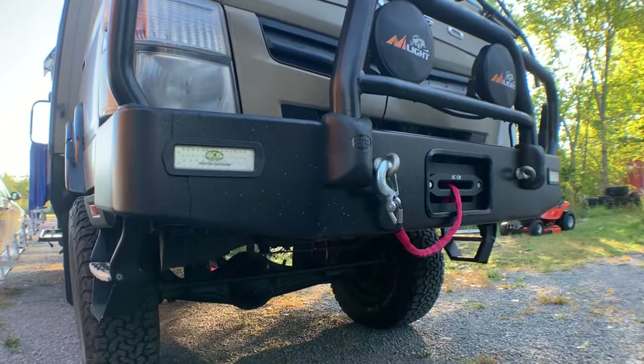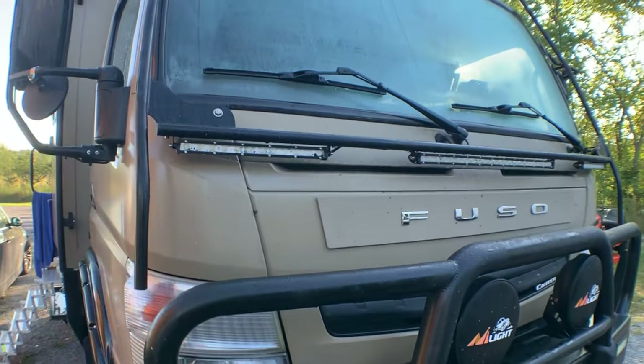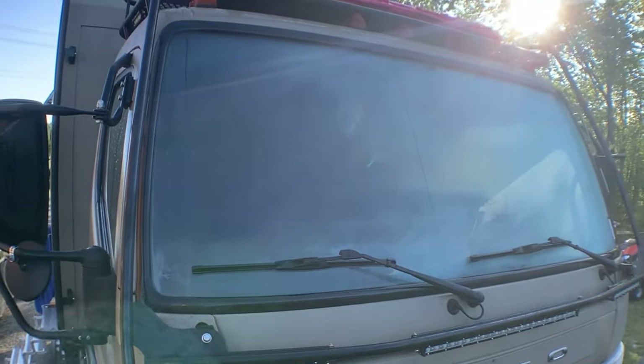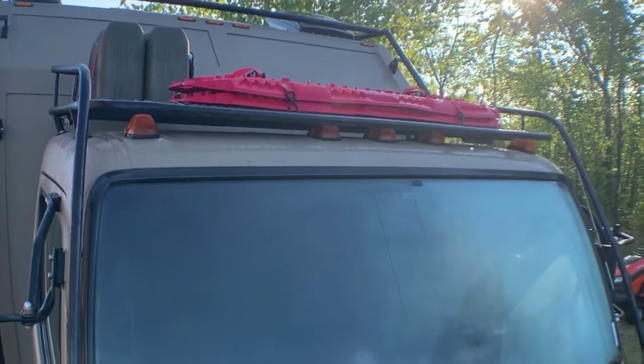On the front here, you've got a couple of lights and a winch. What size winch do you have? 15,000 pounds. I don't remember the brand — it's just big enough to pull you out. I hope I never use it. That's exactly the point.